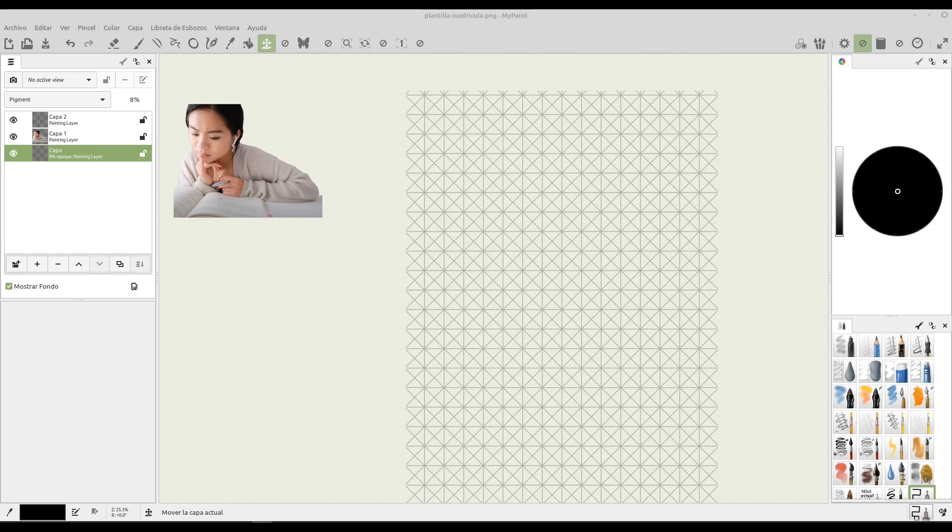Good morning to all of you. In this video we are going to get ourselves a pictogram starting from a real picture as you can see here. We're going to use a template in order to get ourselves a geometrical and simple translation of the real thing, as you can see here.